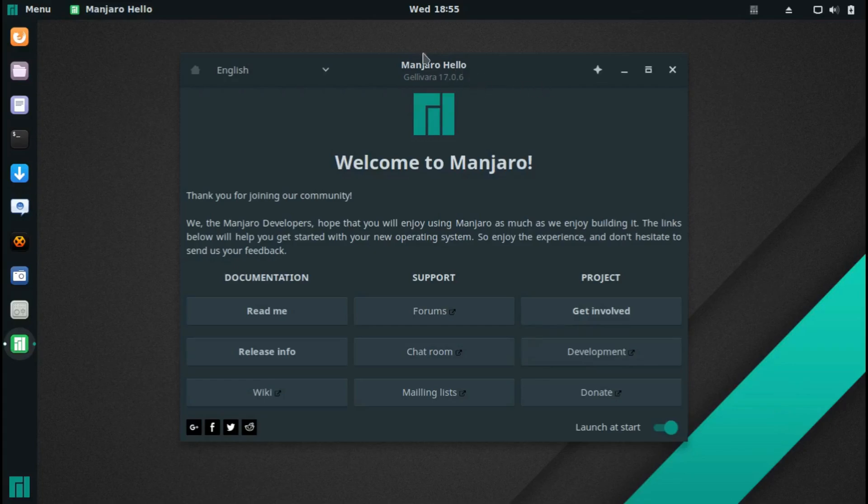The first thing you'd see is the desktop and the Manjaro Hello window right here. So I'm going to quickly review it: 'Welcome to Manjaro. Thank you for joining our community. We the Manjaro developers hope that you will enjoy using Manjaro as much as we enjoy building it. The links below will help you get started with your new operating system. Enjoy the experience and don't hesitate to send us your feedback.' That sounds a bit like Feren OS, which I also reviewed.